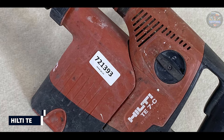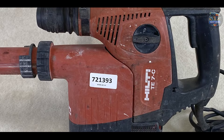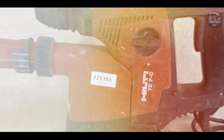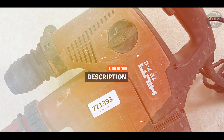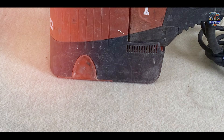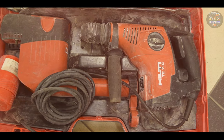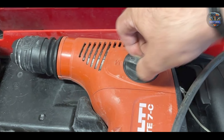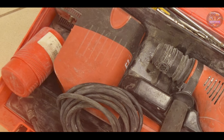And finally, at number five, we have the Hilti TE7C. Hilti is synonymous with quality and innovation in the construction industry, and the TE7C rotary hammer drill exemplifies their commitment to excellence. Designed for professionals who demand the best, this drill combines power, precision, and durability. Powered by a high-performance motor, the Hilti TE7C delivers up to 1.8 foot-lbs of impact energy, making it suitable for drilling into concrete, masonry, and stone. It features Hilti's Active Vibration Reduction (AVR) system for reduced vibration and increased user comfort.